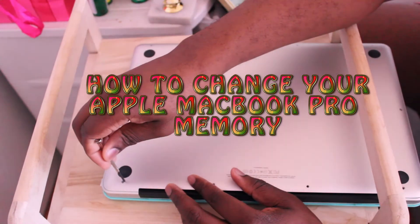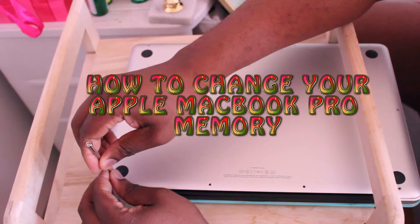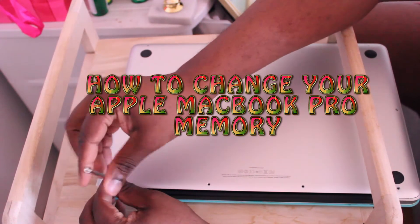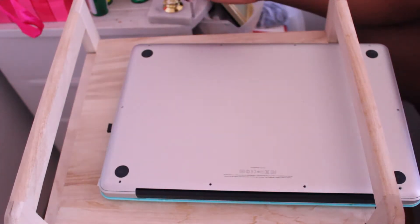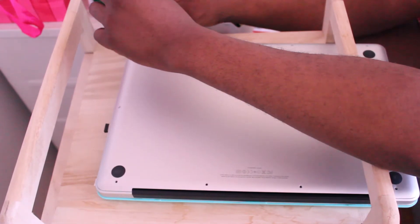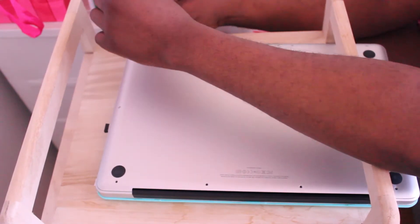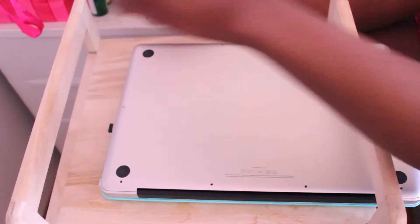Today we will be discussing how exactly to change the memory of a MacBook Pro. There are different ways of doing it and different ways of how to get to it, but I'm going to show you a very simple way.